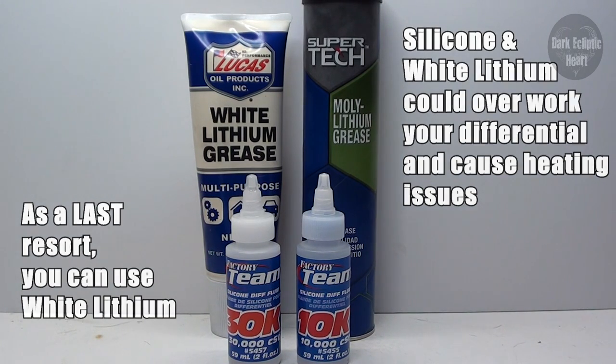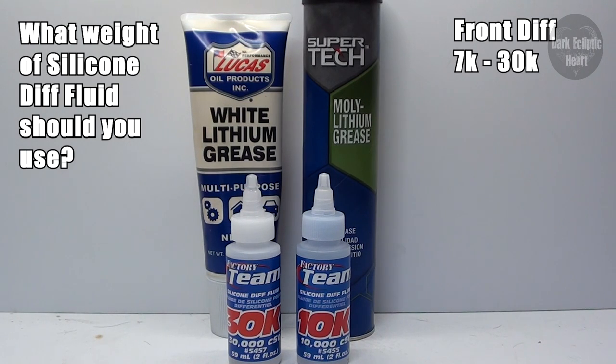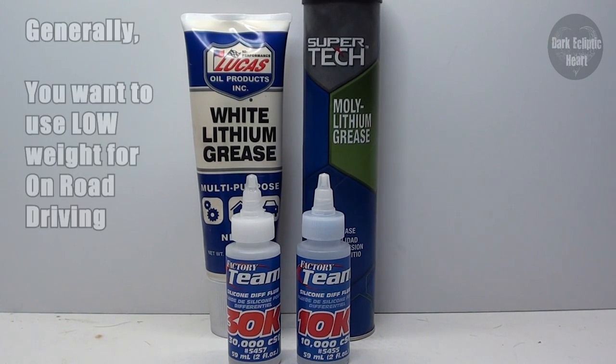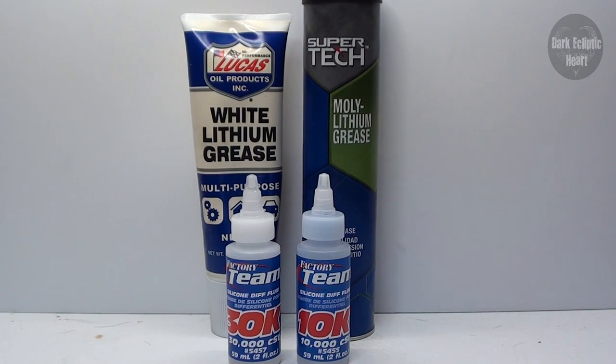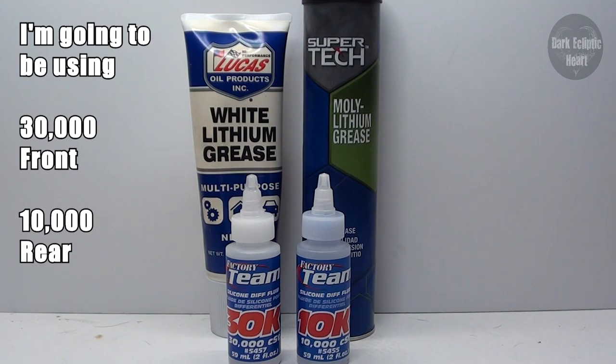The question is what weight to choose for your diff fluid. Generally, a lot of people use 7,000 to 30,000 weight for the front and 5,000 to 10,000 in the rear. You want to stick to a lower weight when on road and go to a higher weight when off road. However, if you're into speed runs going over 60 miles per hour, go with a higher weight. I'm going to be doing 30,000 in the front and 10,000 in the rear.